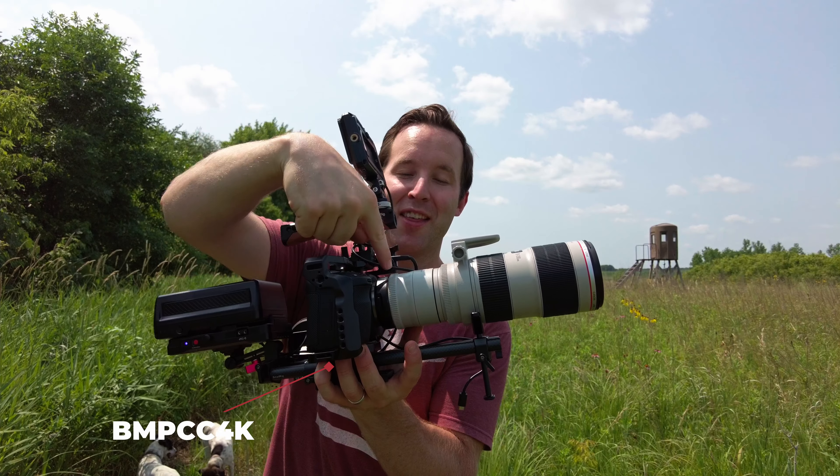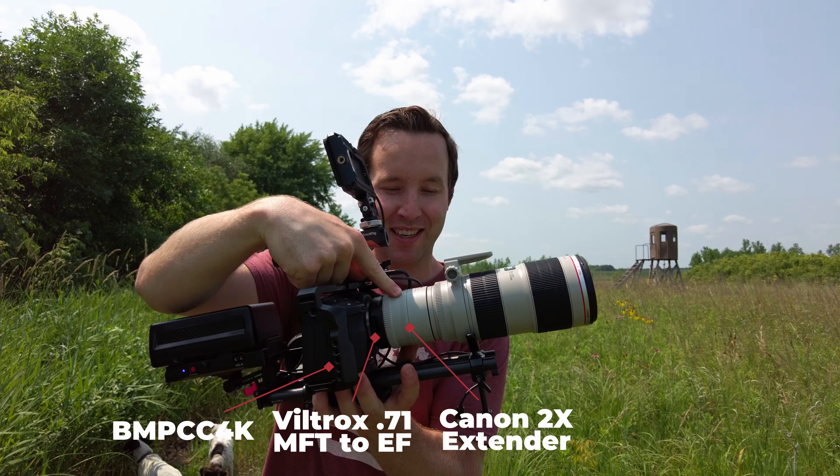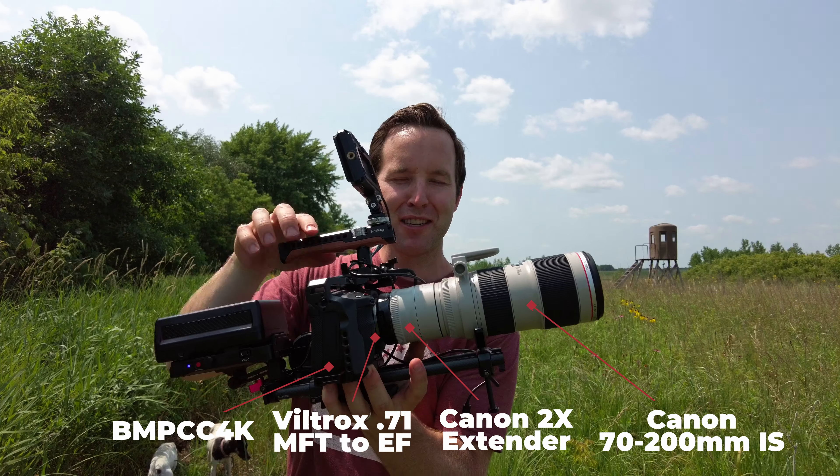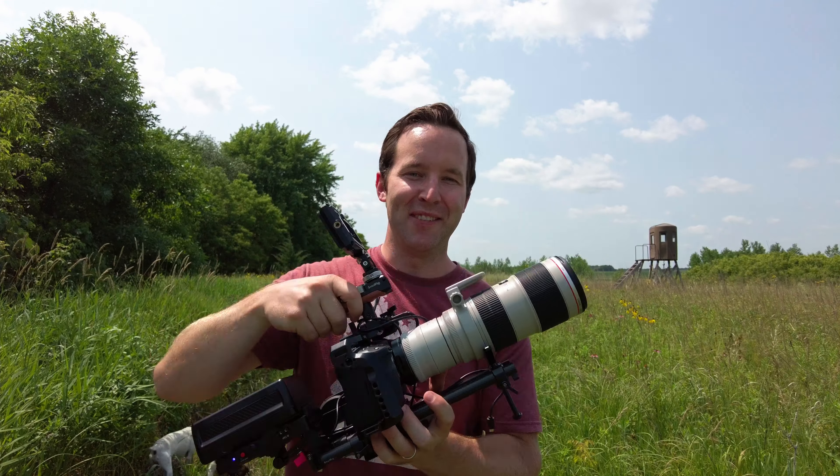We've got the Pocket 4K, the Viltrox speed booster, Canon 2x extender, and then this Canon 70 to 200 lens. It's a beast — this was fun to bring out. All right, we'll see you in the next one.